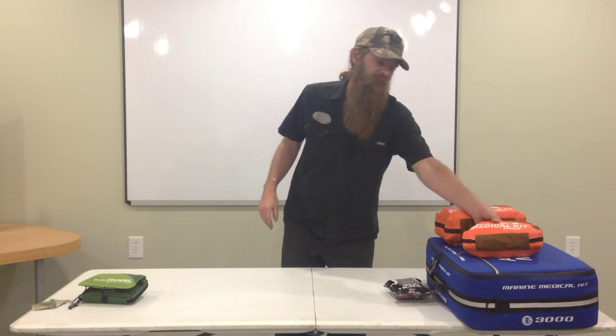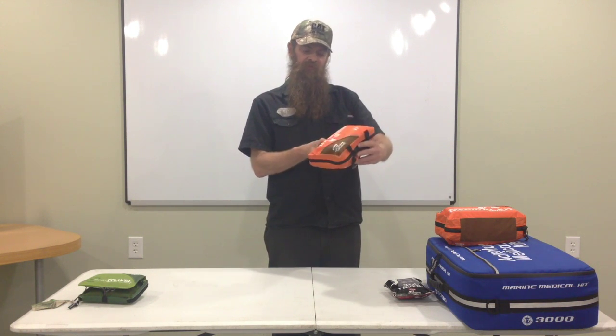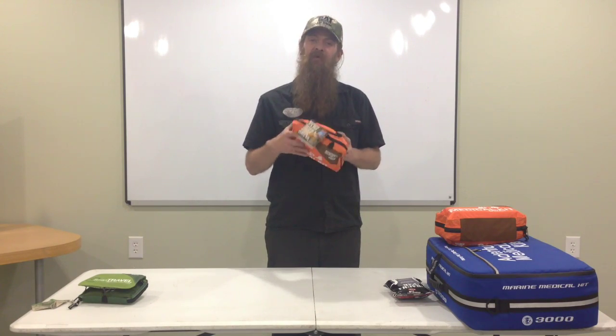Welcome to Solidus Mountain Farms YouTube channel. Today we're going to be going over the Adventure Medical Kits Sportsman Series Bighorn Kit. If you'd like to see this, stick around.